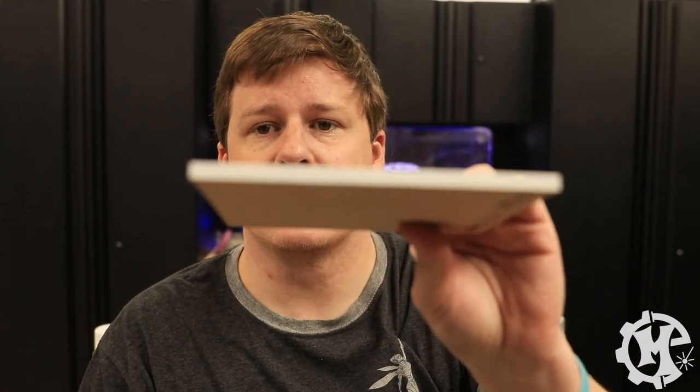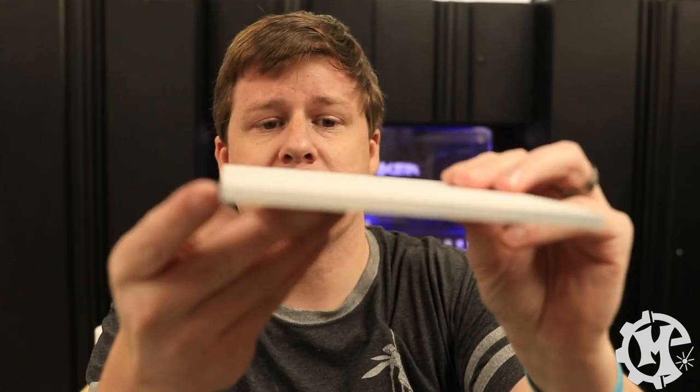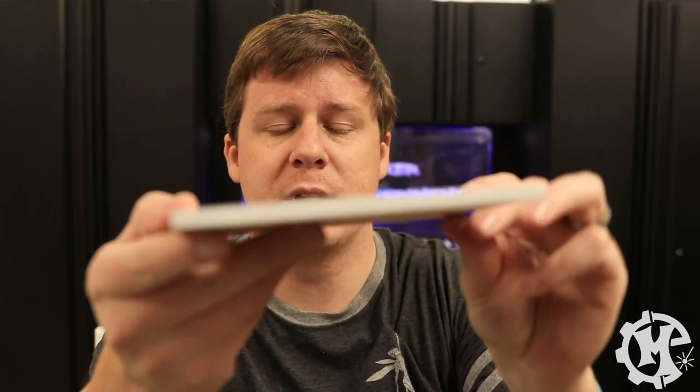Next up we have the Zinsser 123. You can see it starting to coat the edges with one coat — you can still see some black through it. The surface is fairly smooth. It kind of reminds me of a filler primer, just in white instead, and it reminds me of the Kills too. We'll see how this one does with paint.